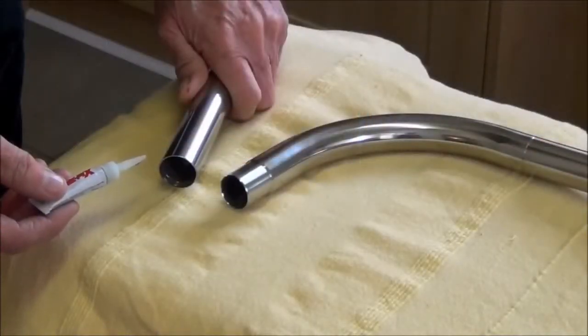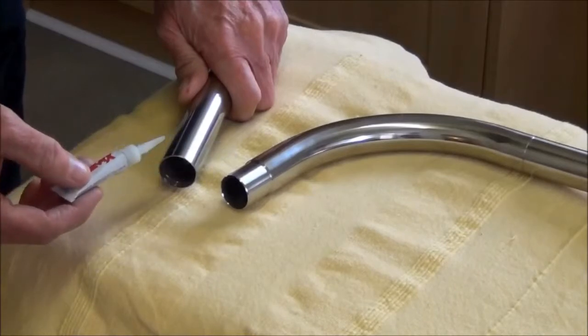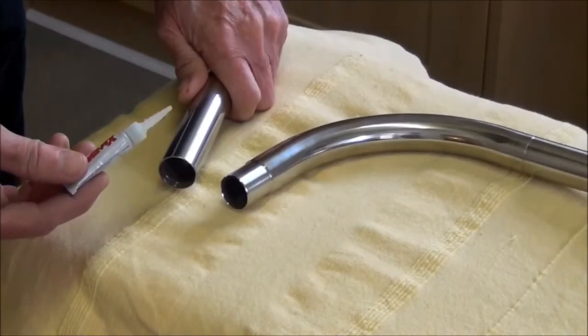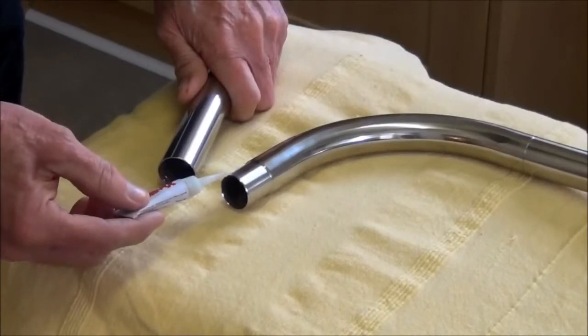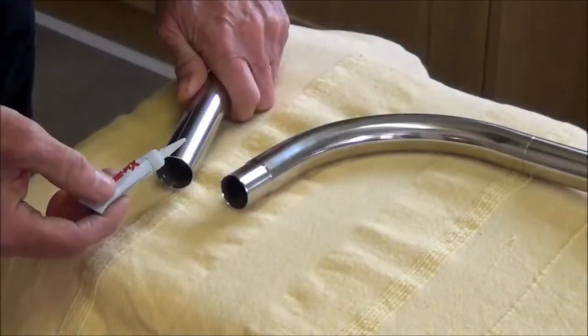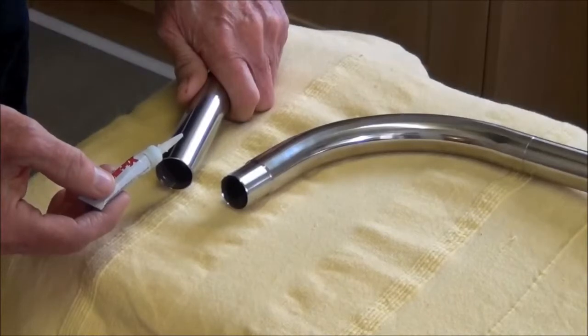The next thing we're going to do is glue the tube onto the elbow. It's most important that you put the glue inside the tube rather than on the elbow, and once you've done one elbow, move on and do the next. It takes about 15 minutes to set and then you're ready to fit.